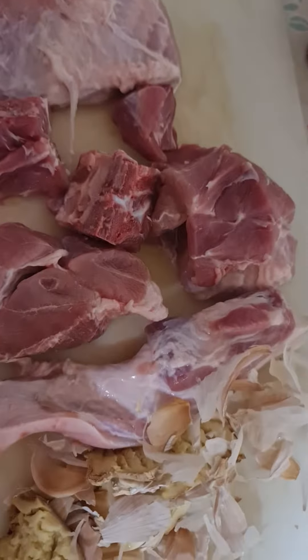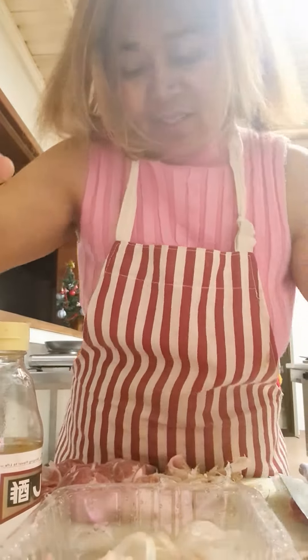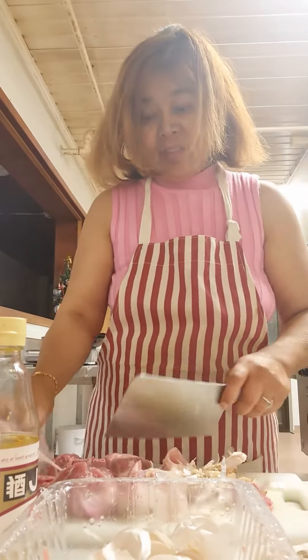I have to dice all that with ginger, garlic on the skin, ginger garlic to make it smell nice. We will boil it in here with the lemongrass. And let's start dicing it.